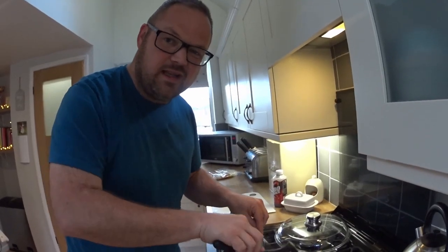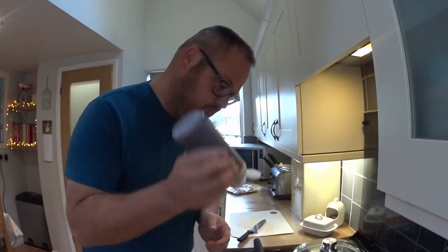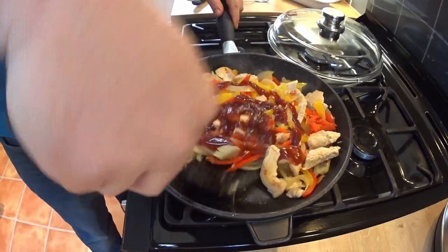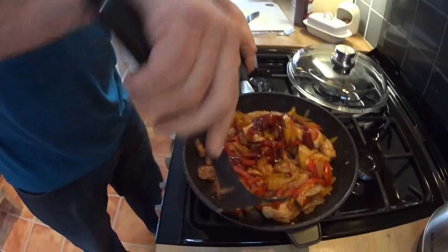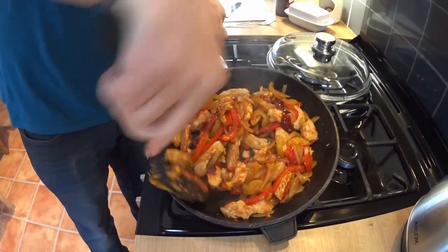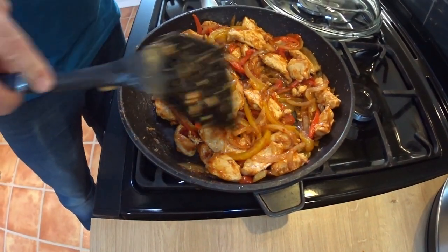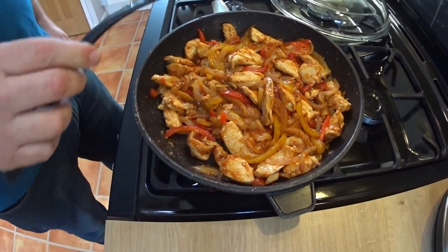After about four or five minutes take the lid off, give it a stir. Next up, loads of barbecue sauce — say when. When. This one needs a bit more. Got that nice thick consistency. If you need to add some more barbecue sauce then by all means do, because you can always add more, you can't take it out.